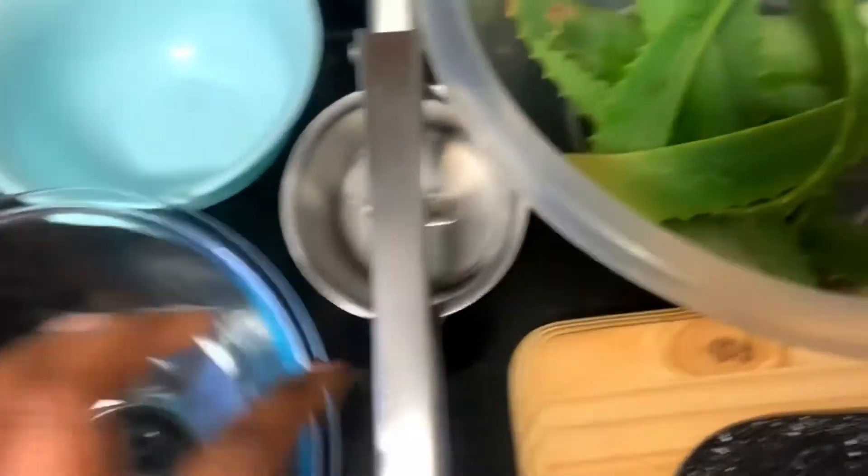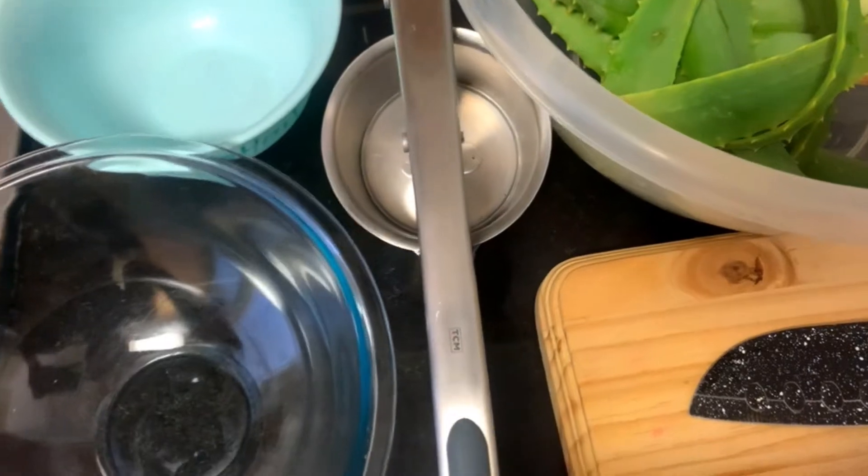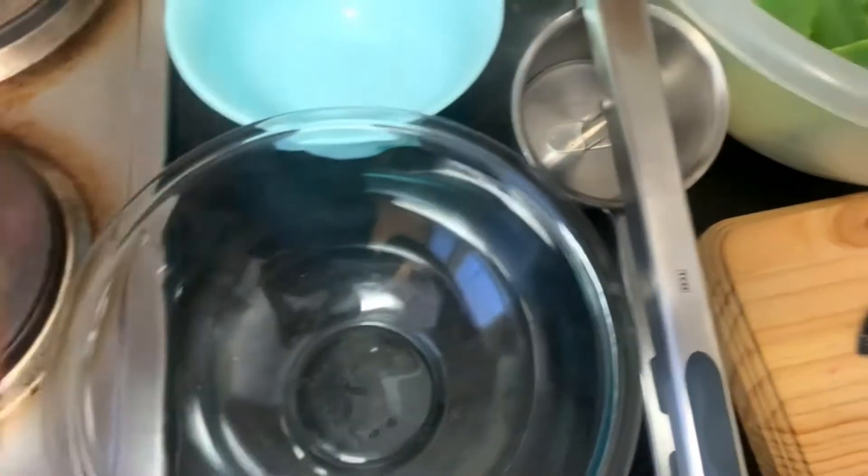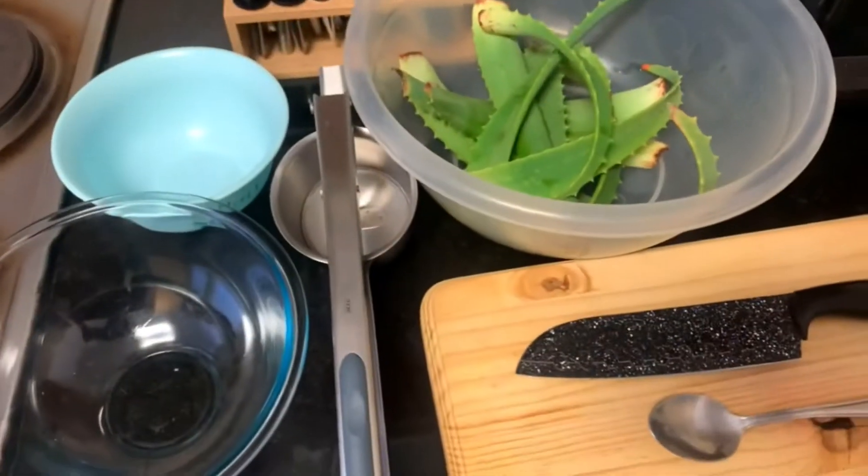So this is everything: this is the aloe vera that I have, and I have a knife, a chopping board, a spoon, this is a masher — but you can use a blender or just use your hands — and then I have these two bowls that I'm going to use as well. Let's get started.